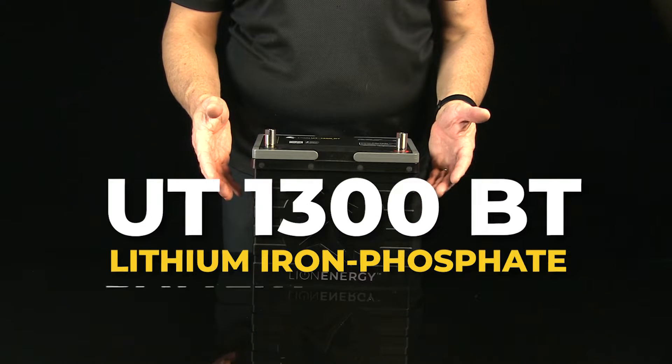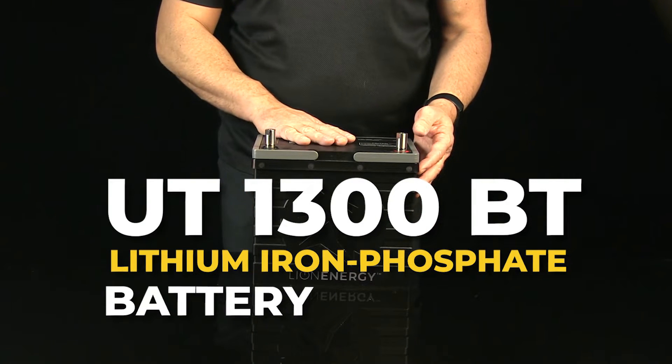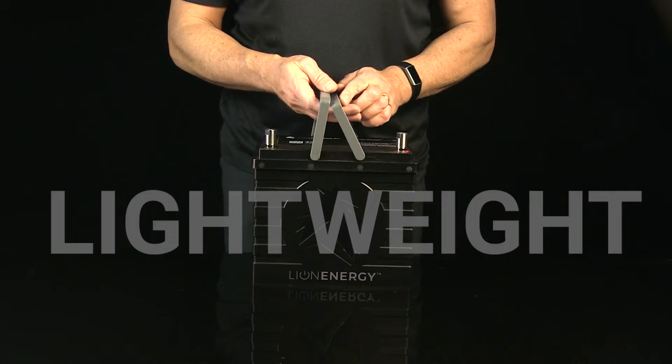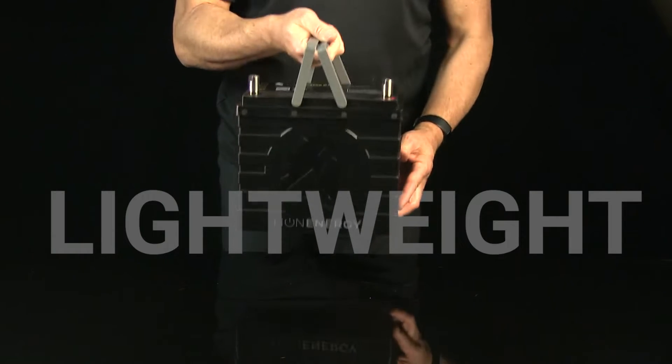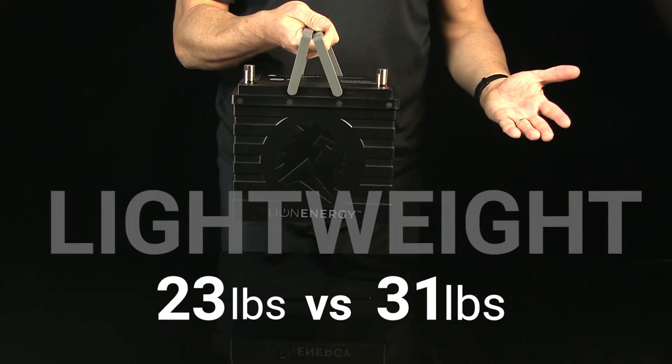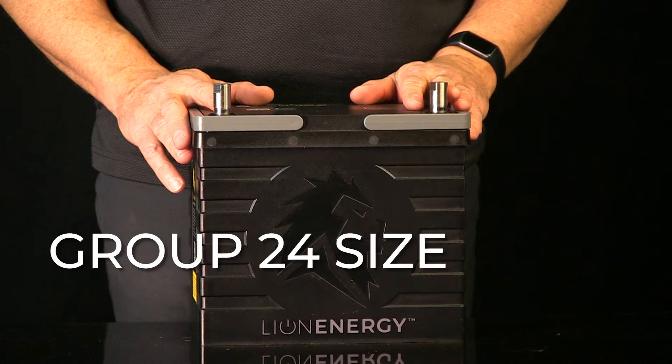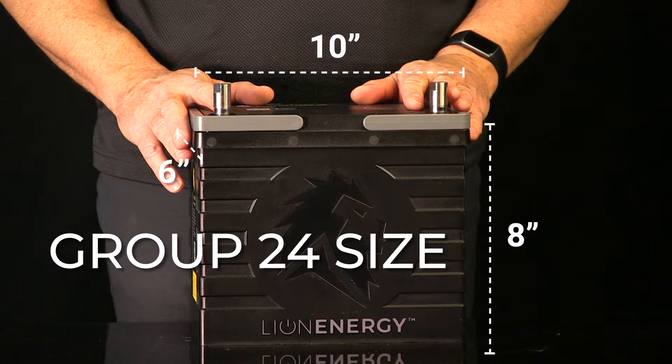Let me introduce you to the UT1300 from Lion Energy. This is a lithium iron phosphate battery that is really a game changer. The first thing you'll notice when you pick it up is how light it is — just 23 pounds versus the average 31 pounds of other similar lithium batteries. It's a compact group 24 size at just 10 by 6 by 8 inches.